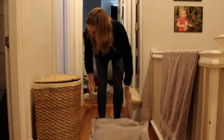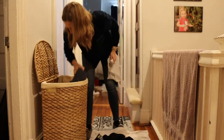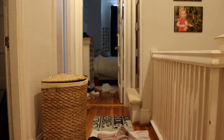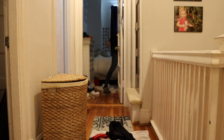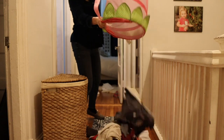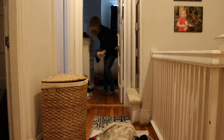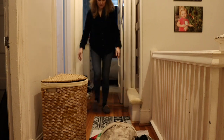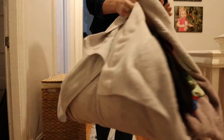Now I'm doing my second load. I've got three kids — my older teenage daughter generates a ton of laundry. She does her own laundry sometimes but I'm going to be doing hers today. Then I've got my younger two: a 10-year-old and a six-year-old, so I'll also be doing their laundry.